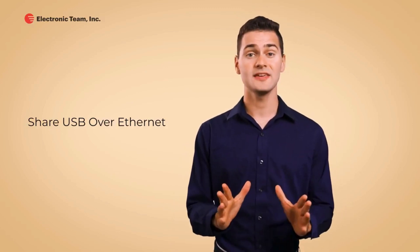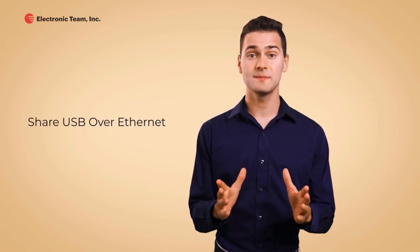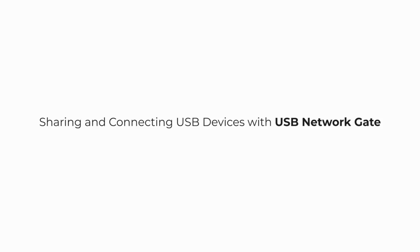By far, the best way to make a USB device accessible to remote computers is to use USB over Ethernet software called USB Network Gate. This utility lets you easily share and connect to remote USBs with just a couple clicks. Sharing and connecting USB devices with USB Network Gate.